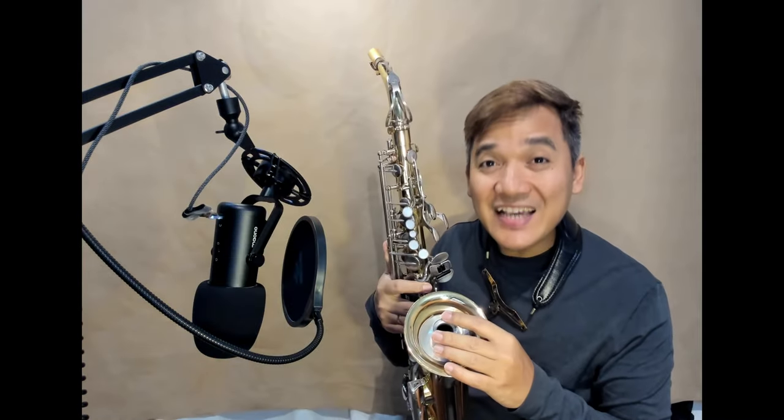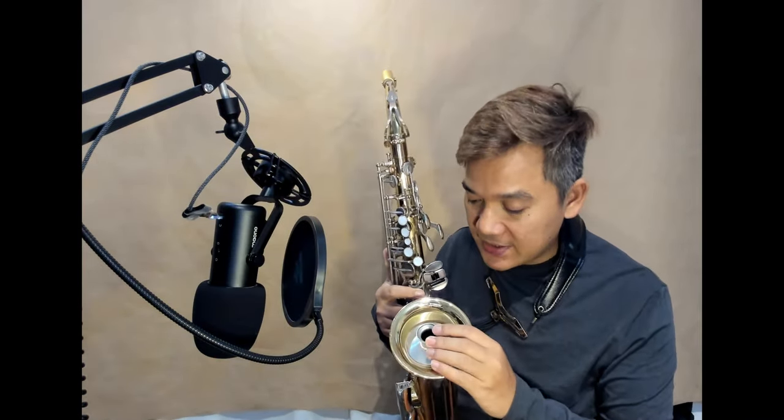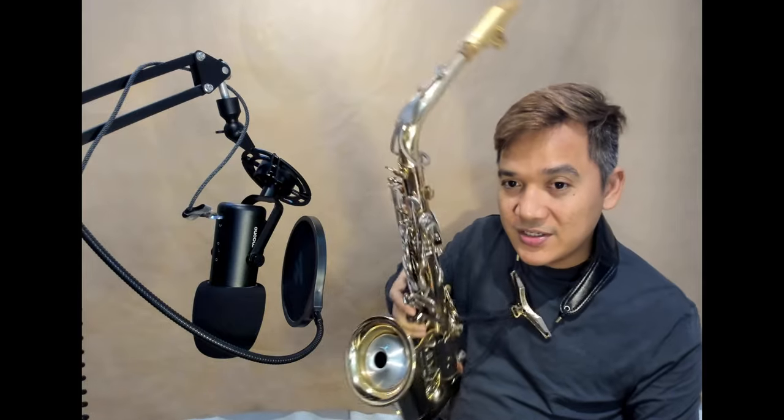The first product we are going to test, the first saxophone accessory, is this thing. This is supposed to be a saxophone mute or silencer. We will check it and see how it works. Honestly guys, this is my first time to use this. It's supposed to be like that. Let's try.